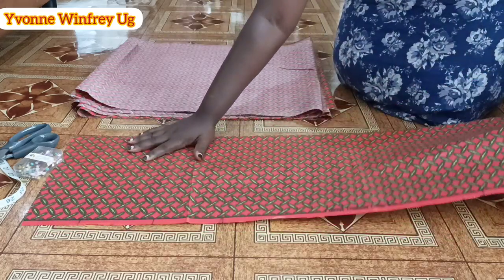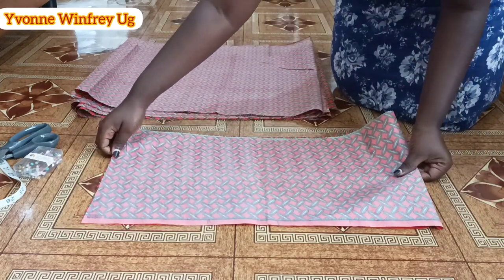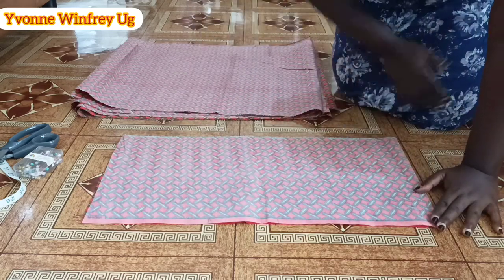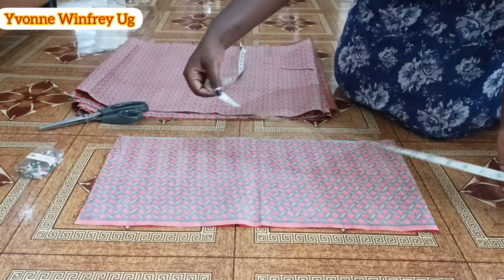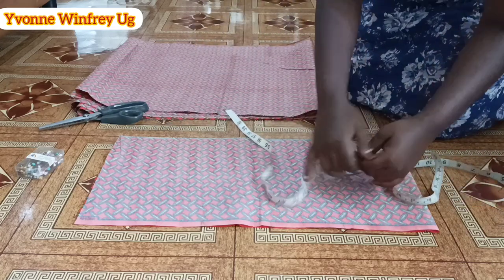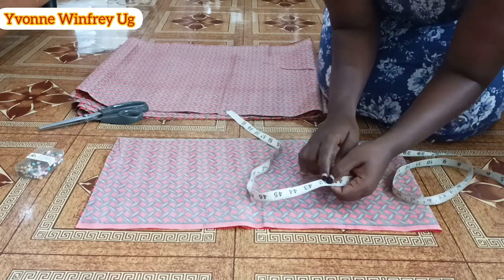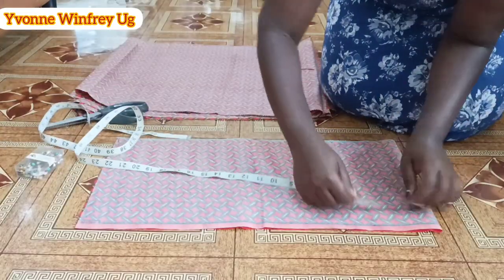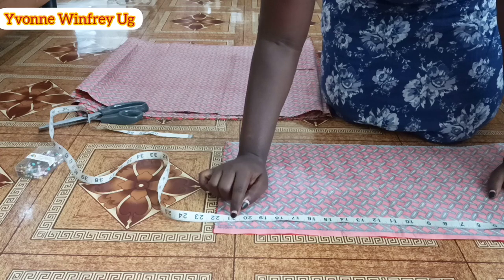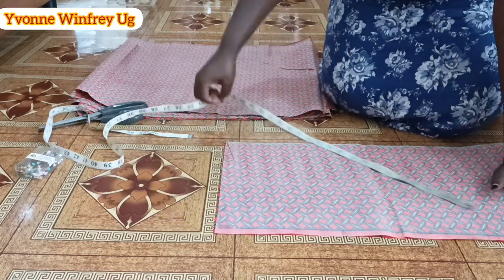When it comes to a gypsy skirt, it can be in a number of layers that you want. Today I'm going to work with only three layers. This is the first one — it is folded into two. According to the hip measurement I'm working with, which is 42 inches, I've divided 42 inches into two, so on the fold I have about 21 inches plus one inch seam allowance, making it 22 inches on the fold.